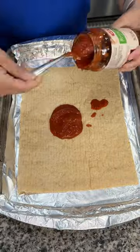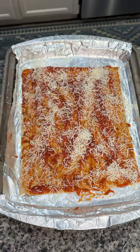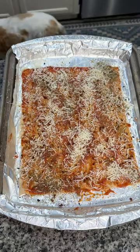Now to this you can add basically whatever you want. I use some pizza sauce and then do a light layer of some mozzarella cheese. And then I season with Italian seasoning, garlic powder, and some crushed red pepper flakes.